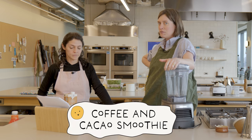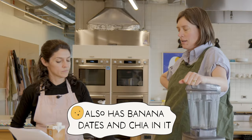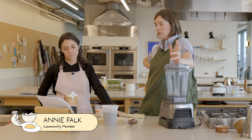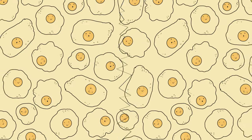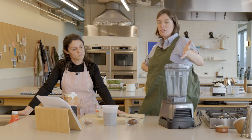Today we are making a community member smoothie. It's a coffee and cacao smoothie that also has a banana, some dates, and chia in it. Annie Falk is the name of our community member who submitted this recipe. She found it because she was missing a smoothie from a place in the East Village called Juicy Lucy — espresso and banana, kind of like everything you need.